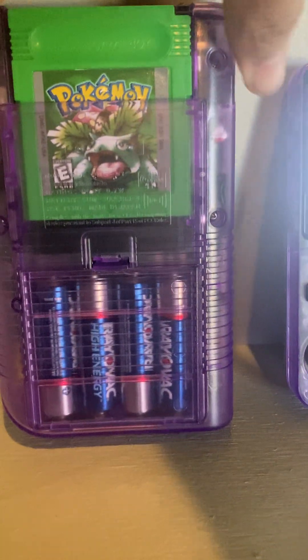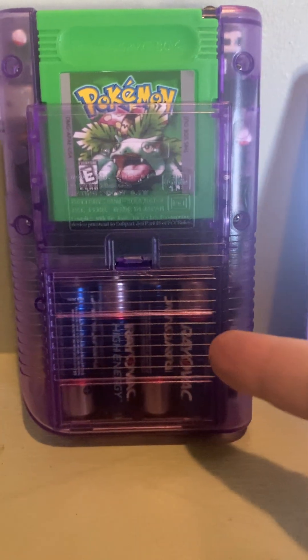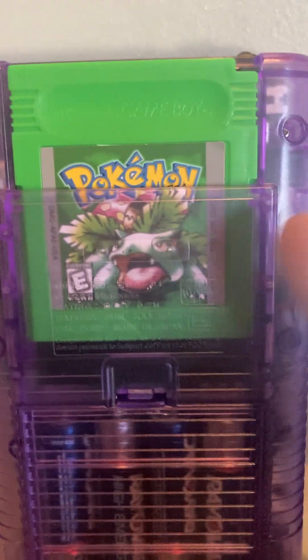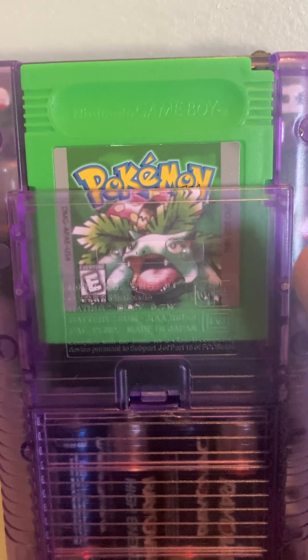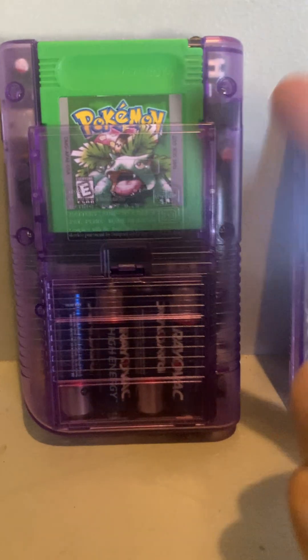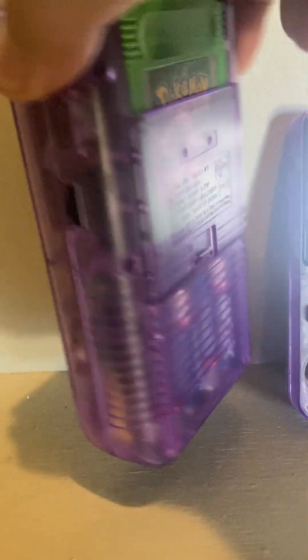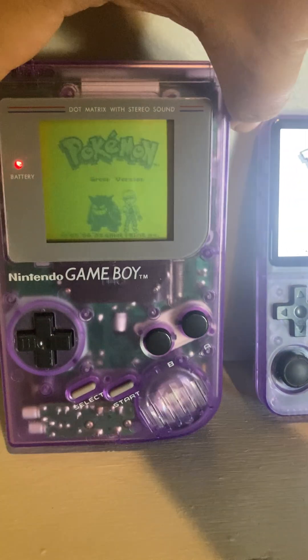You can see through everything — that was a surprise when I first opened it. You can see the original cartridge right through the case. How cool is that! You can see the batteries. I actually have a hacked Pokemon Green in there — apparently it's from Japan or something.